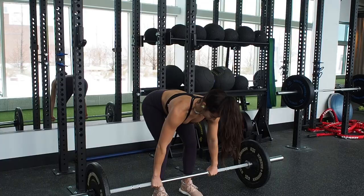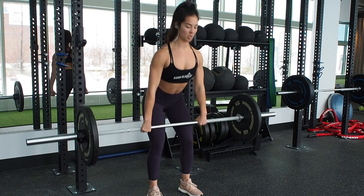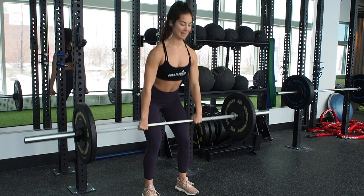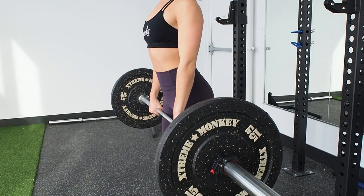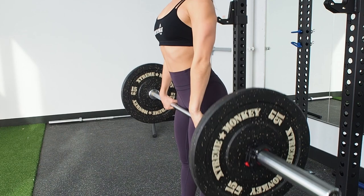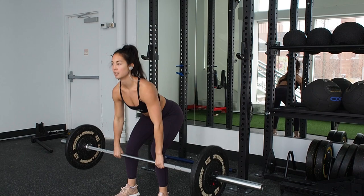The next exercise is a hang clean. If you've never done this before, not to worry — you can modify by doing box jumps or weighted burpees instead. I don't want this to turn into an informational session on how to do a hang clean because there are so many aspects to it, so I'm going to assume you've already done this before. I like to add this to the workout because it's a very explosive and powerful movement. By the end of 10 reps I was gassed — in my second and third sets I did a set of five and then another set of five. Do whatever works for you as long as you're maintaining correct form.